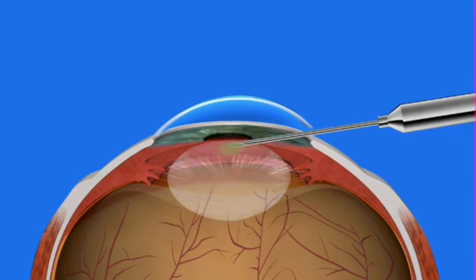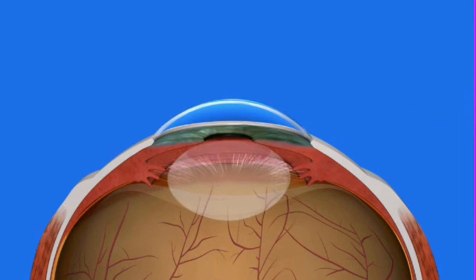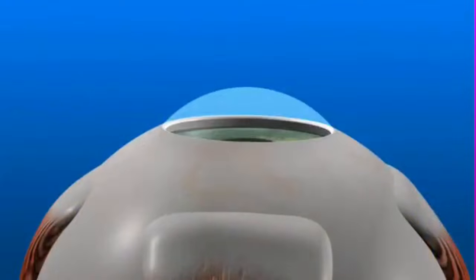The cataract is gently broken up and vacuumed out. Then a folded lens implant is inserted through the small incision and into the capsule where it unfolds and permanently takes the place of the clouded natural lens.